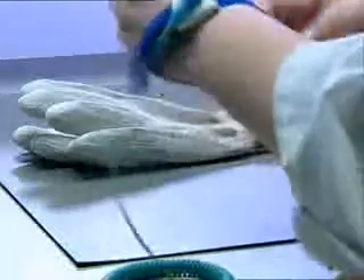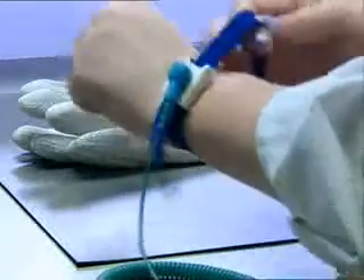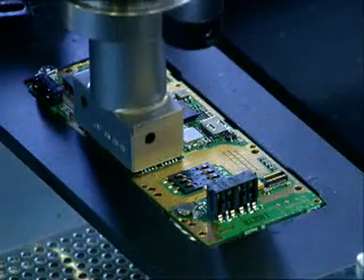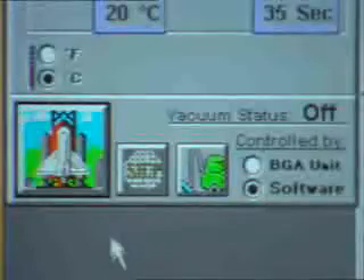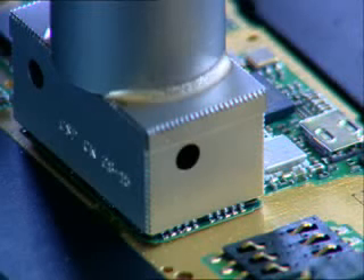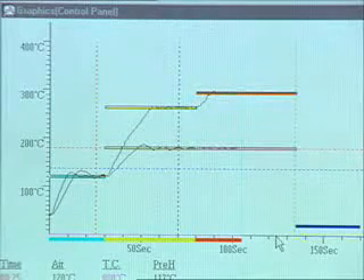Use the ESD wrist strap while handling the circuit board or Bluetooth module. Unsolder the defective Bluetooth component from the circuit board by using the rework station for CPS components. The size of the soldering nozzle used in the rework station is 28 by 15 millimeters.